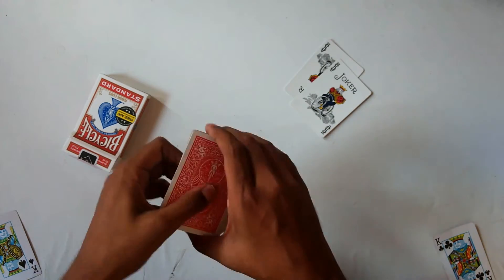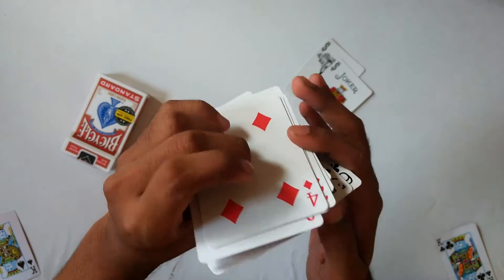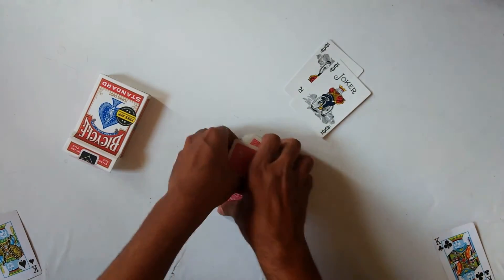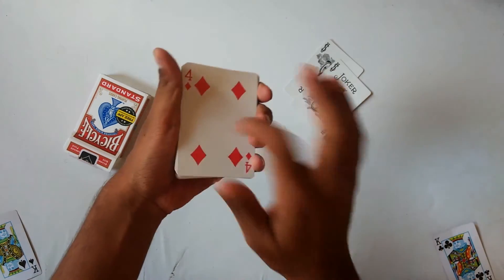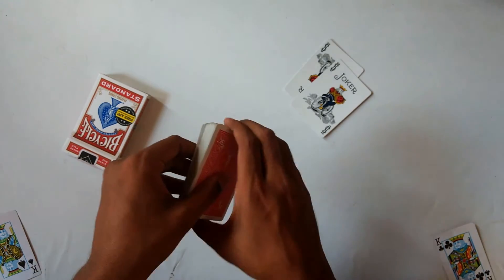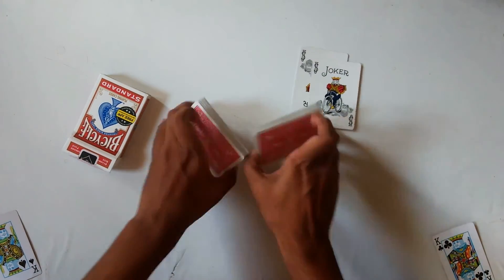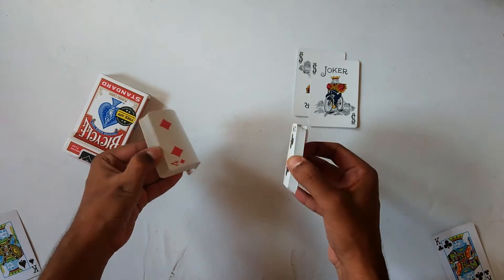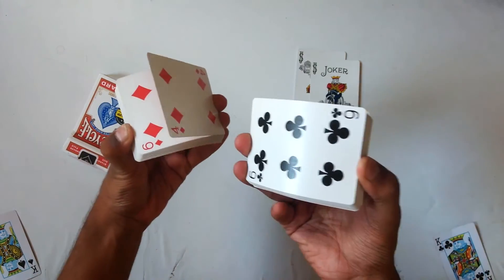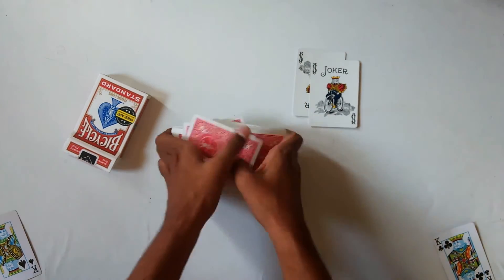That's how you control it to the bottom of the deck. The four of diamonds is now at the bottom. You can give a few false shuffles maintaining the four of diamonds at the bottom. For a riffle shuffle, you have to release that card first so it remains at the bottom, then complete the shuffle.